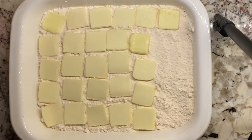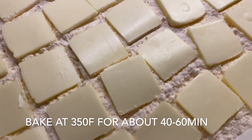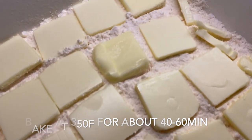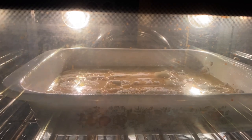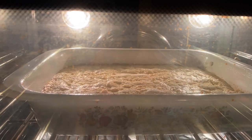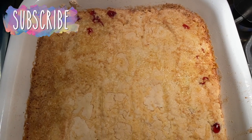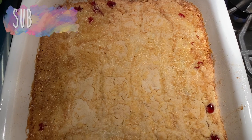And then you're going to throw this in an oven preheated to 350 degrees Fahrenheit for about 40 minutes to an hour. This time I did it for 40 minutes, but I have baked it anywhere in that range. It just kind of depends on how nice and brown and crispy you want it to be.